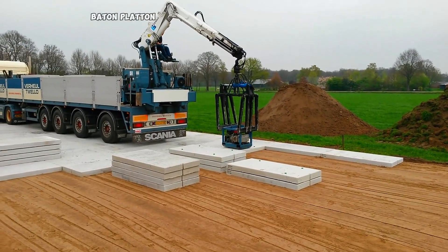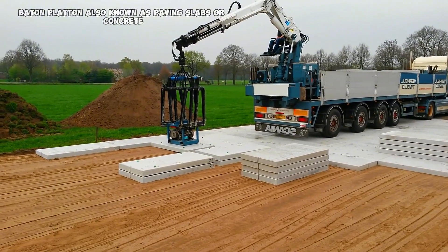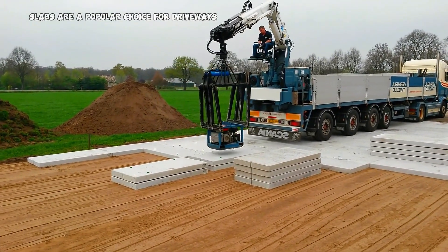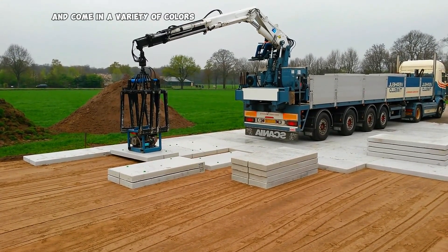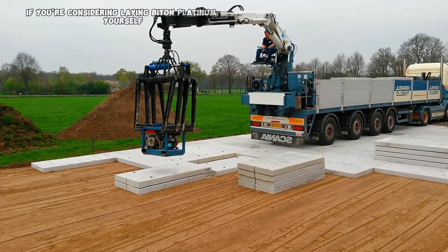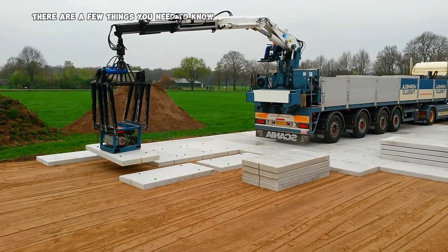BATON PLATEN, also known as paving slabs or concrete slabs, are a popular choice for driveways, patios, and other outdoor surfaces. They are durable, easy to maintain, and come in a variety of colors and styles to choose from. If you're considering laying BATON PLATEN yourself, there are a few things you need to know.